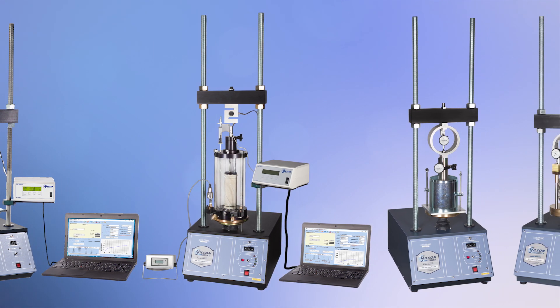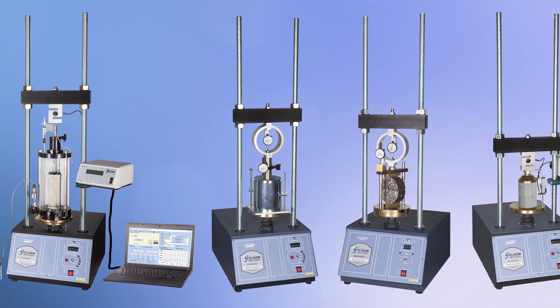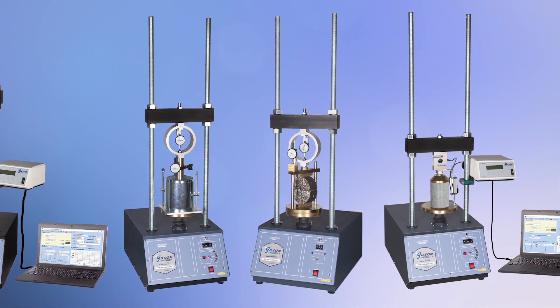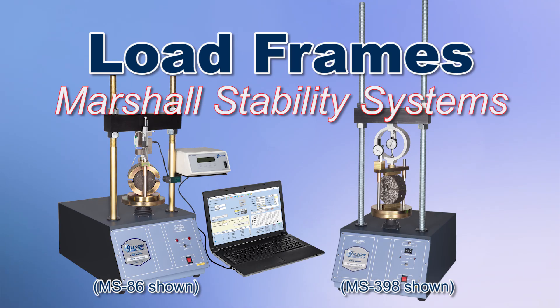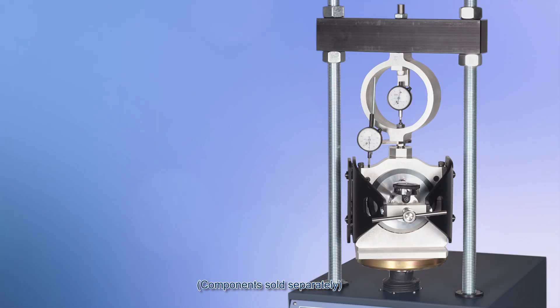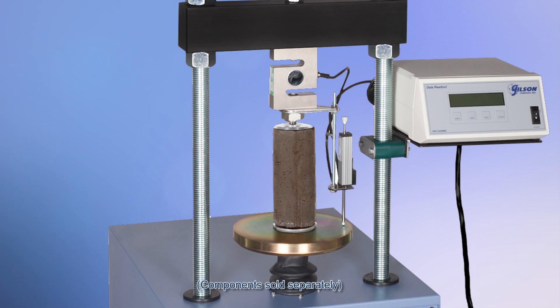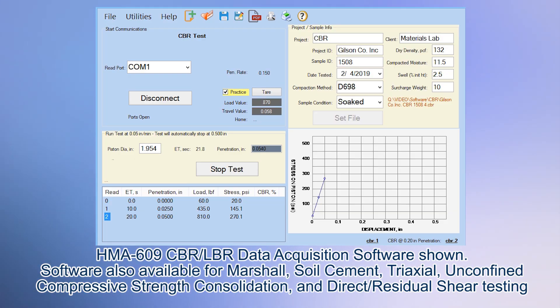Gilson load frames are high quality instruments designed to meet the widest range of ASTM and AASHTO test specifications. Choose from five different models built for geotechnical laboratory testing. Two additional Marshall stability load frames are purpose built but will quickly adapt for other related asphalt tests. For ease of use and repeatable accurate specimen determinations, outfit your Gilson load frame with quality Gilson components, and utilize Gilson's data acquisition software, where your data can be exported to a spreadsheet application or converted into a PDF document.